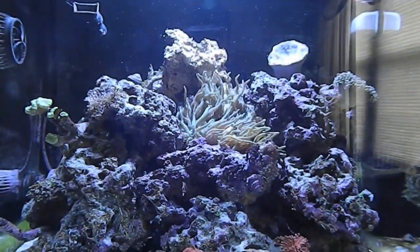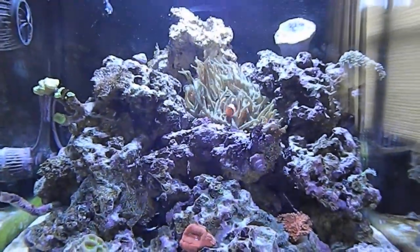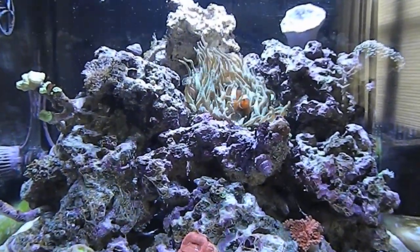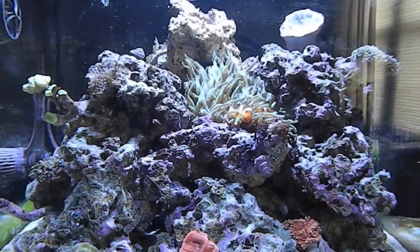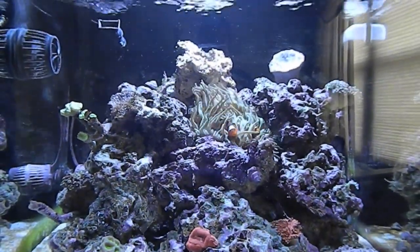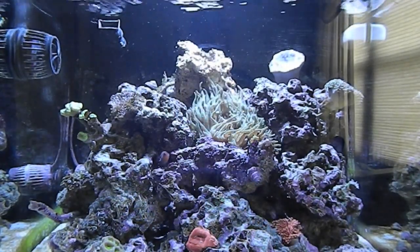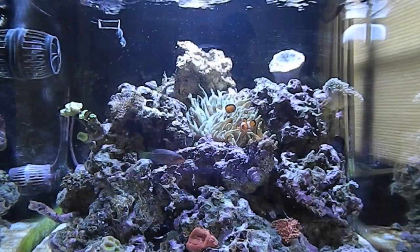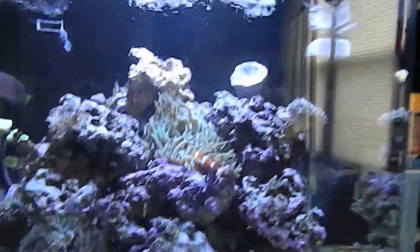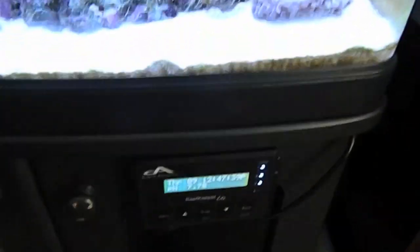So I learned to make sure that the plug you plug in is the right plug before something bad goes wrong. Other than that little setback, everything's still alive. The corals look like they're starting to recover. I'll show you real quick the pH.